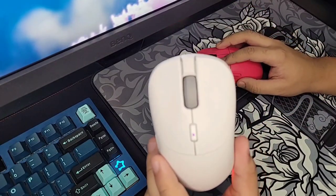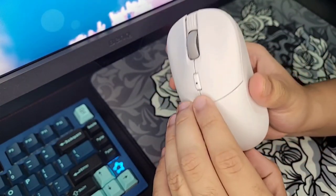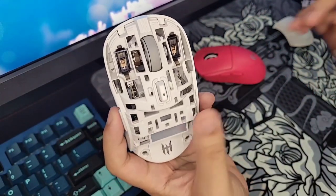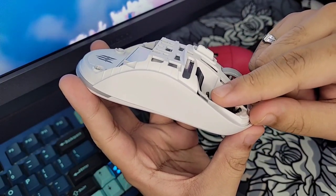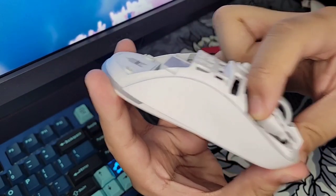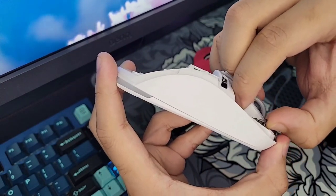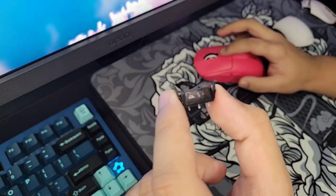Now let's talk about how to hot swap the switches — it's really simple. Turn the mouse off for peace of mind, then take off the back shell, and there's a tab to take off the top shell as well. This is also how you swap to the honeycomb cover. Inside you'll see the switches and the hot swap plastic caddy. There are two hooks — the front one is longer than the back one — so push them inward until you hear a click, then slowly wiggle the caddy out.